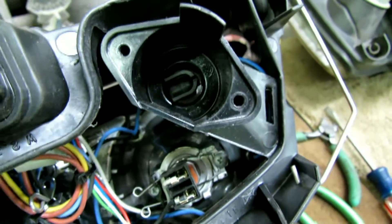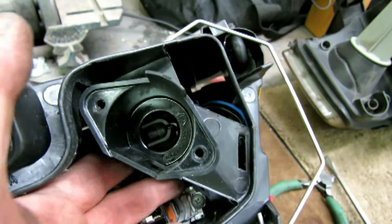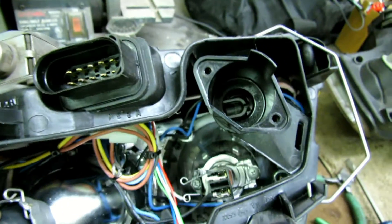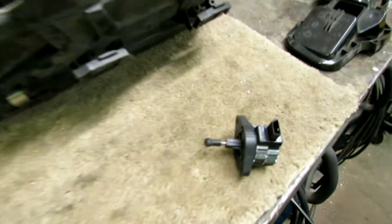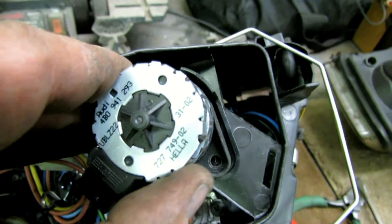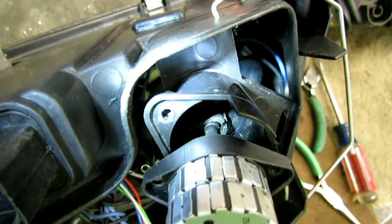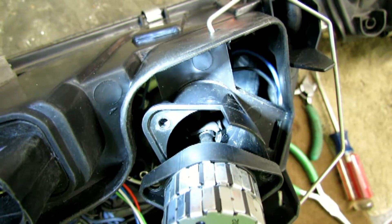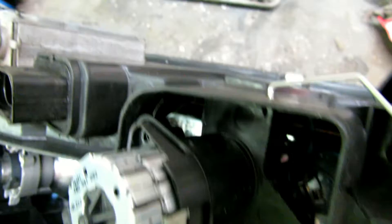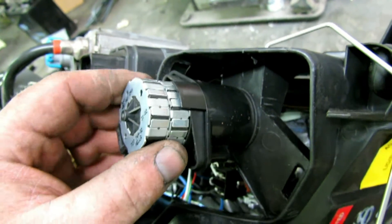With the mount installed, you can see the cup where the ball from the motor needs to go. The trick is to pull the headlight back — since the headlight moves in the housing, that gives you room to slide the ball in and into place. You'll know it's locked when the headlight becomes static and will not move. Once it's slid in, drop the motor in place and put your two Torx screws back in.